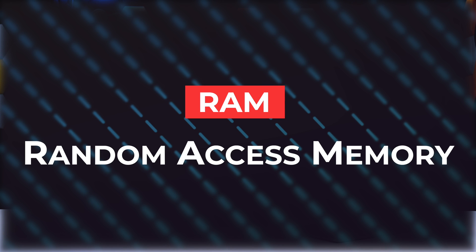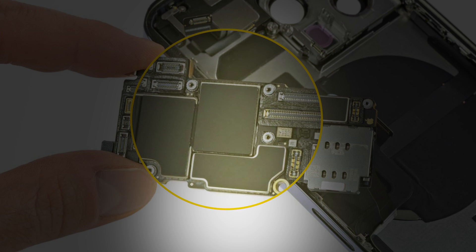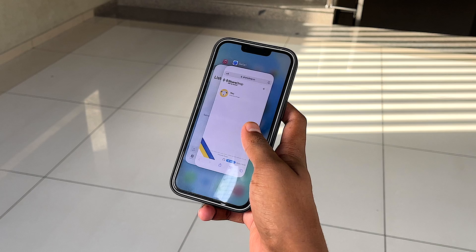RAM stands for Random Access Memory, also known as Volatile Working Memory. In the simplest terms, it's where all the processes on your iPhone are carried out. Clearing RAM will definitely free up some processing power by discarding any unnecessary tasks running in the background. On the surface, literally nothing changes, but you will definitely notice a change in the experience once you operate your device.